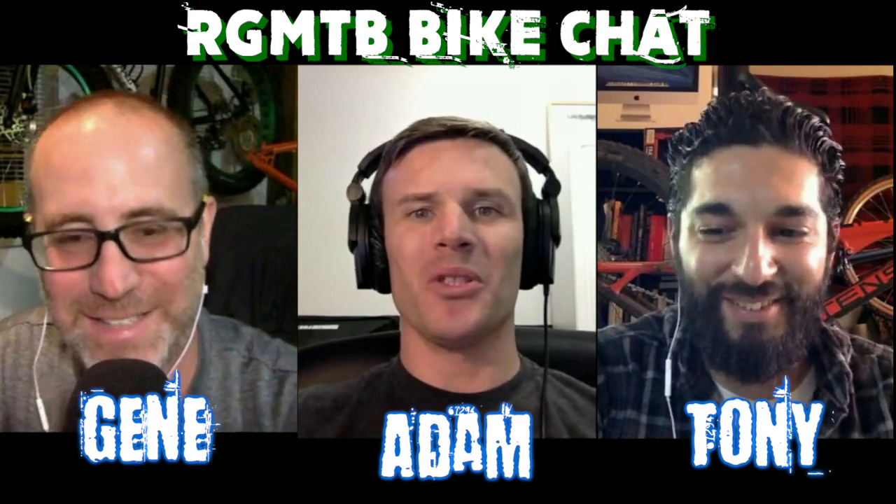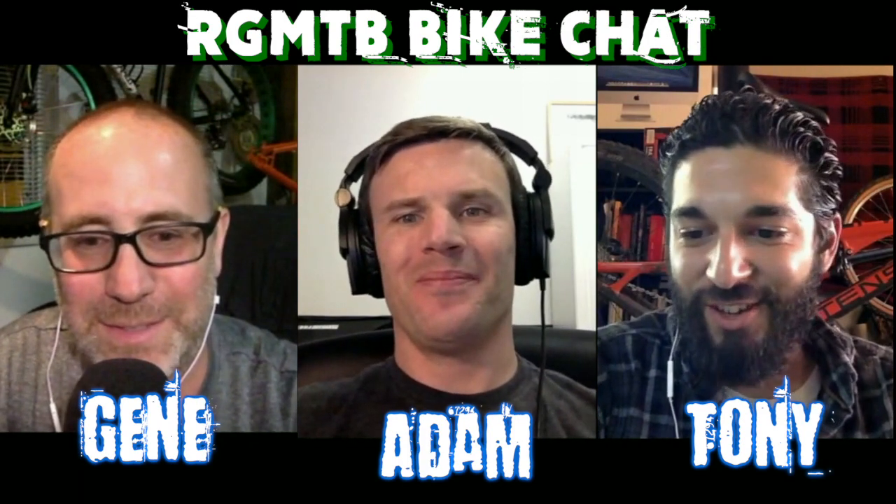Excellent, thanks Gene, thanks for having me on, I appreciate it.